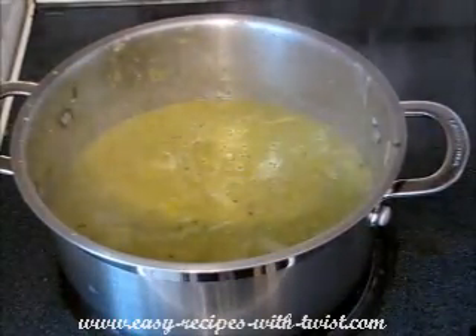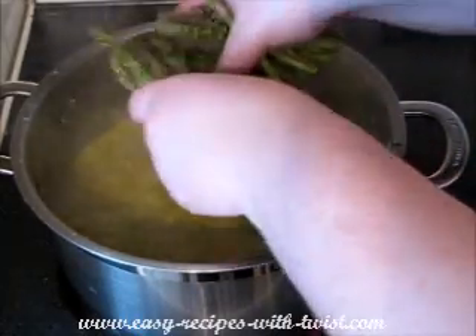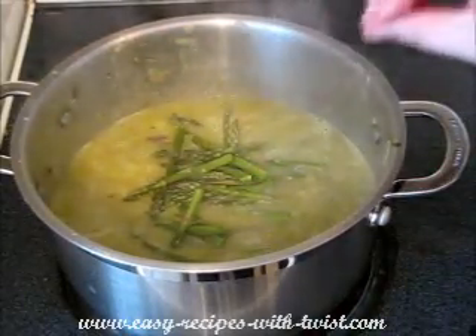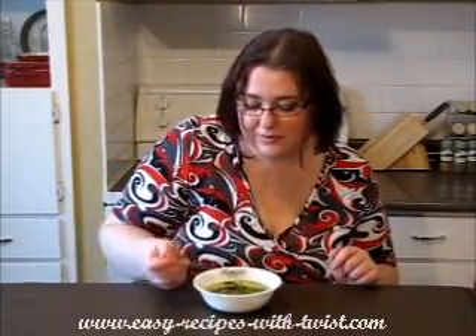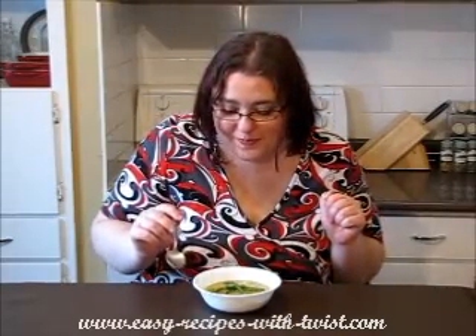Now, when it's smooth, add your asparagus tops. Remove from the heat, pop the lid on, and let it come to slightly above room temperature. Let's try our soup — it's so fragrant! The fresh vegetables are so vibrant and amazing. I really hope you enjoy this recipe.